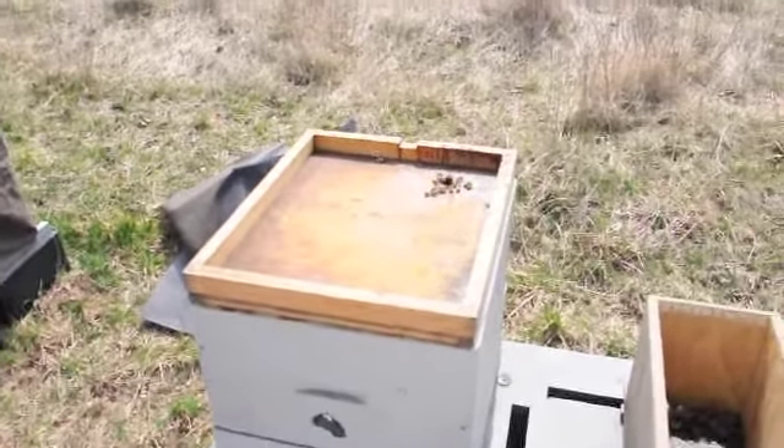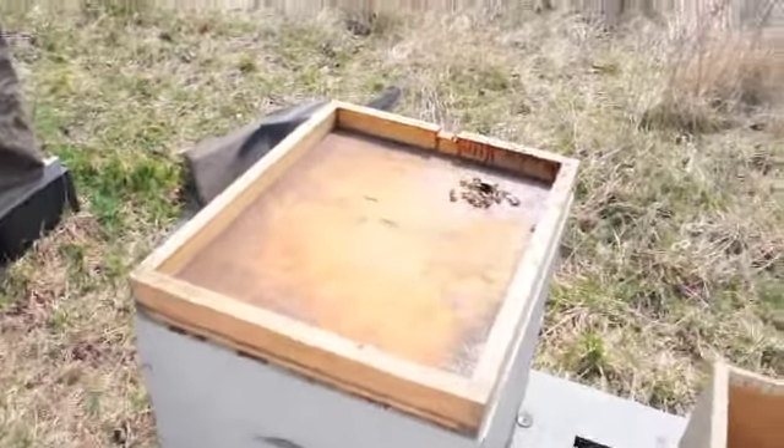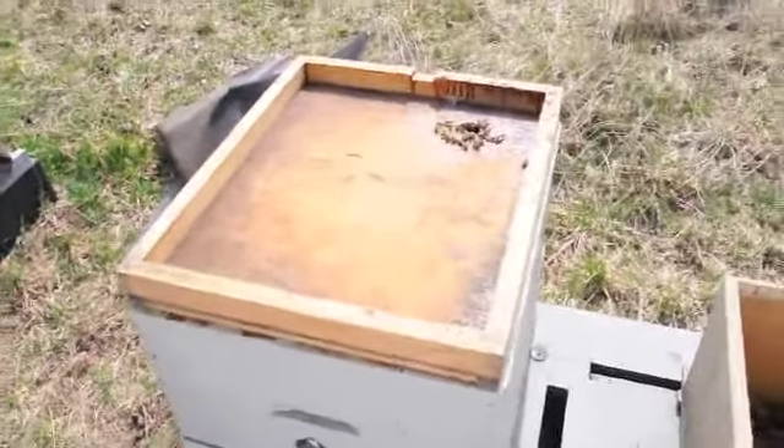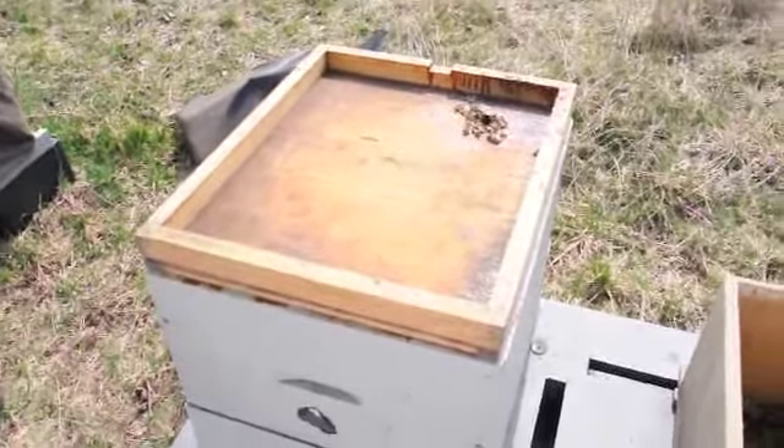I want to make sure you guys are in focus here. Check out if you are or not — I can't see anything through the mesh. Some of the girls are getting angry with us, so they're stinging us.